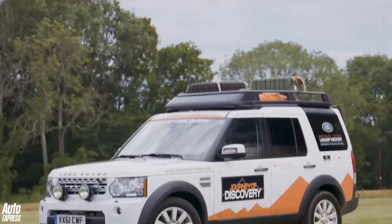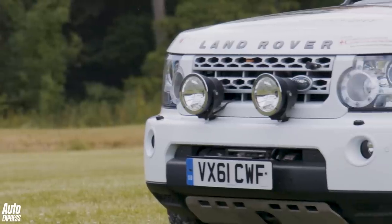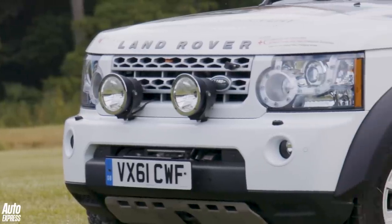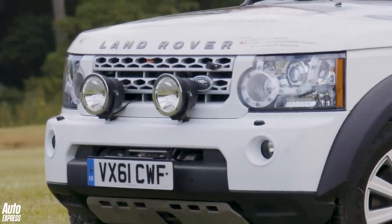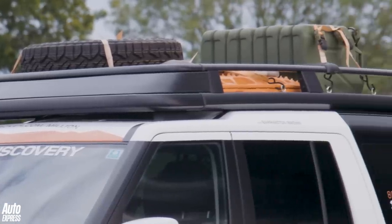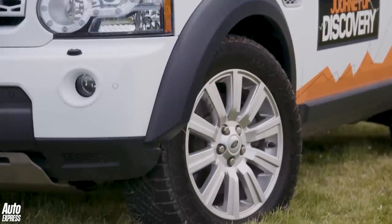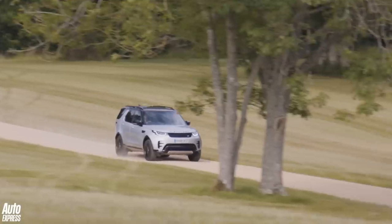Discovery 4 arrived in 2009 with a glitzier front end, a more Range Rover-like interior, and new engines with a 3-litre SDV6 and a 5-litre V8. And while the Range Rover Vogue was the car of the moment in 2012, the Discovery quietly clocked up a million sales.